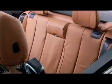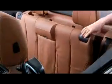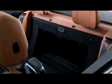The 4 Series Convertible features a rear security panel that secures the contents of the trunk when the top is down. The panel is located behind the rear seat and folds rearward into the trunk.